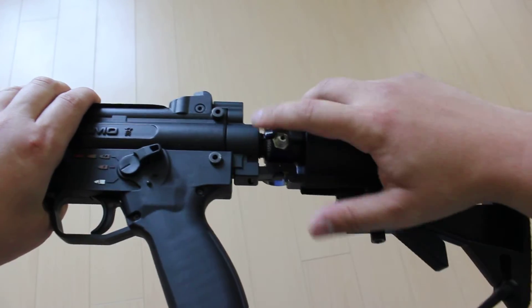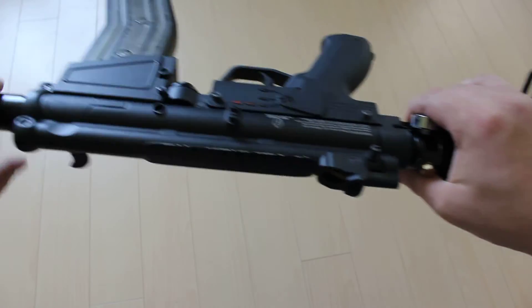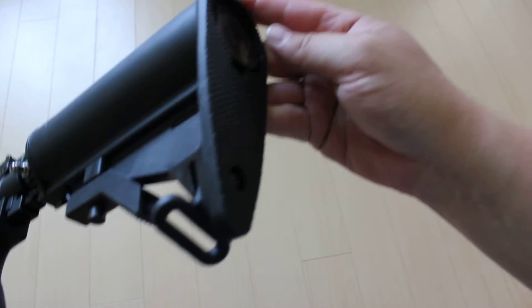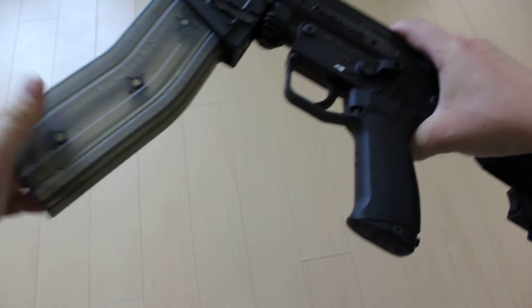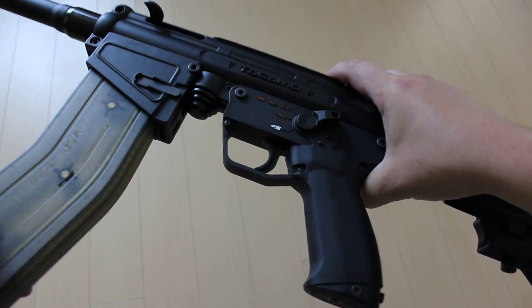The other mod I did is install an internal air kit. You can see there's no tubing — all the tubing is concealed inside the gun. The tank goes in the butt of the gun and it's concealed by the buttstock.